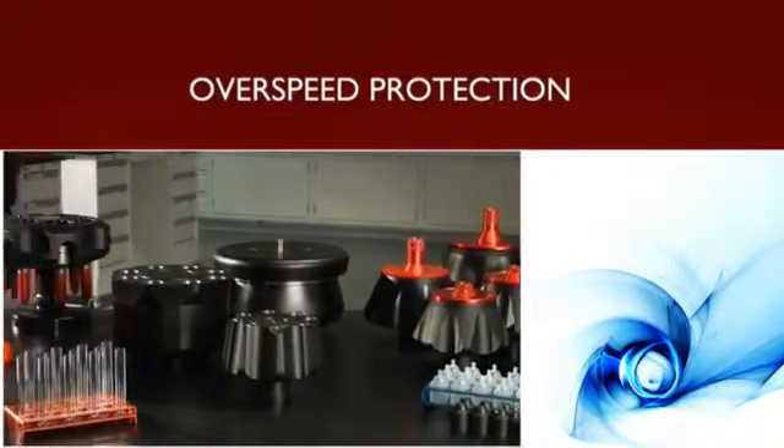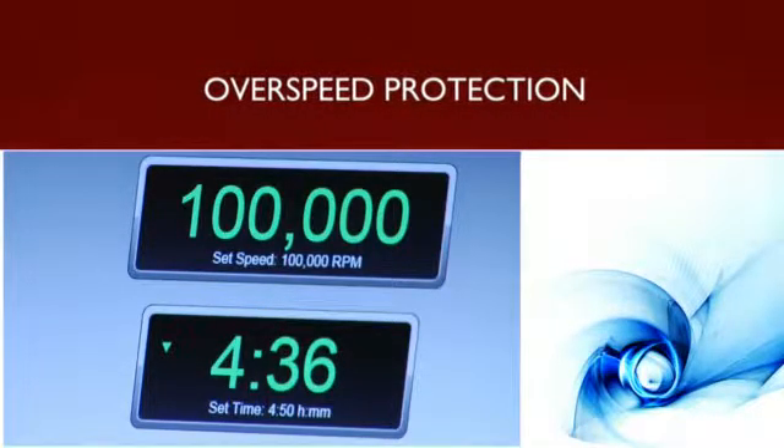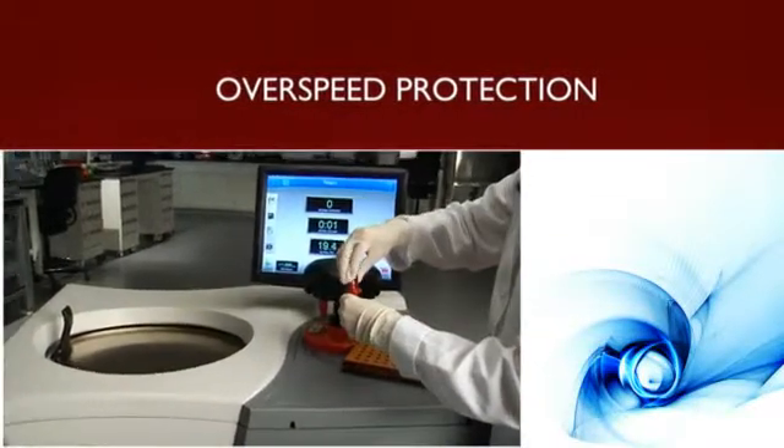Our rotors provide overspeed protection that uses optical sensors to ensure the maximum permitted speed is not exceeded, thereby jeopardizing your samples or your safety.